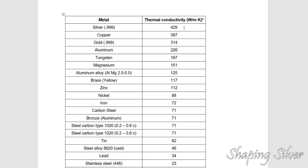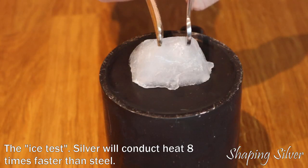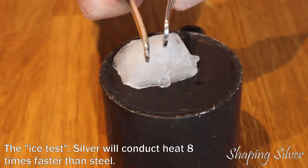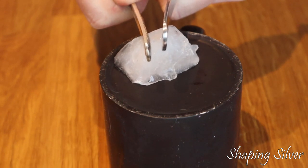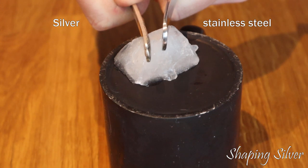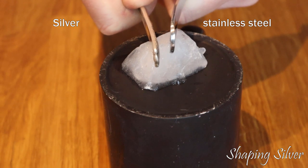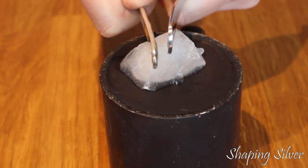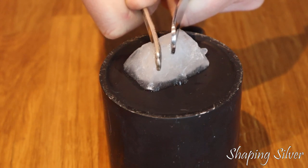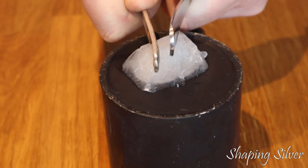Another indicator test we can do is the ice test. Silver has the highest thermal conductivity of all the metals, with 429 watts per meter kelvin, so it will melt ice much faster than, for example, stainless steel, which has something like 23 watts per meter kelvin. But copper is almost as conductive as silver, so a silver-plated copper item would melt ice almost as fast as silver. As a little bonus info, diamonds have a thermal conductivity of more than 2,000, so the ice test can also be used for diamonds.